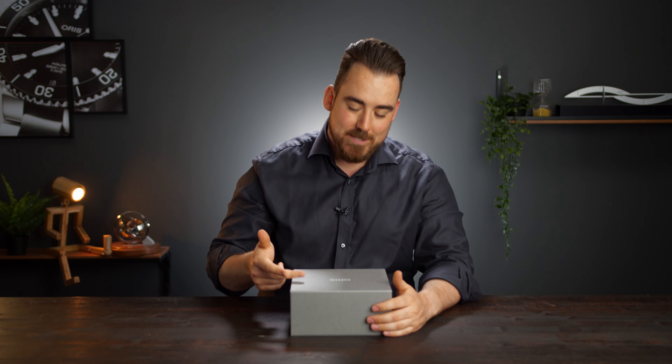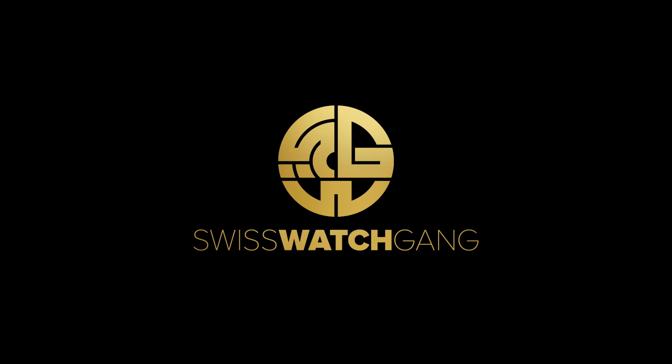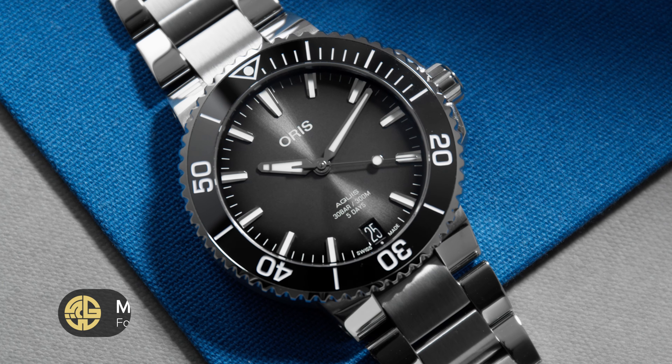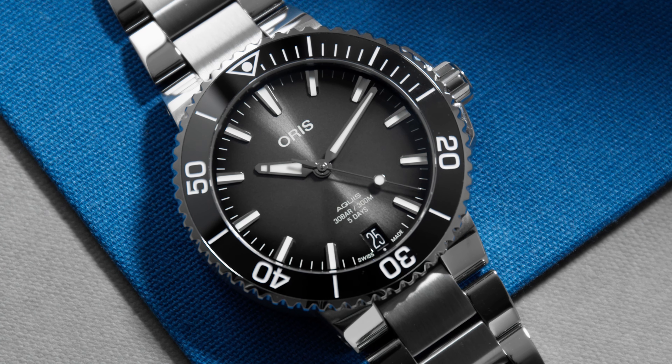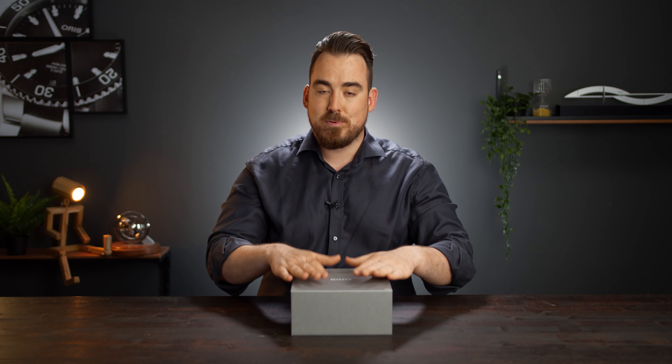If you're in the market for a new diver's watch, this one might be for you. Hello, welcome to SwissWatchCamp and welcome to a new review. Today we're going to uncover the new Oris release — the Aquis Date with a beautiful anthracite dial and an anthracite ceramic bezel. This video is in partnership with Oris and they were kind enough to give us this beautiful presentation box. Let's open it now together.